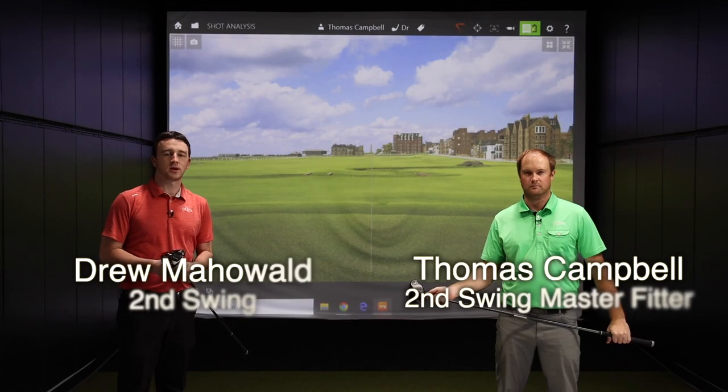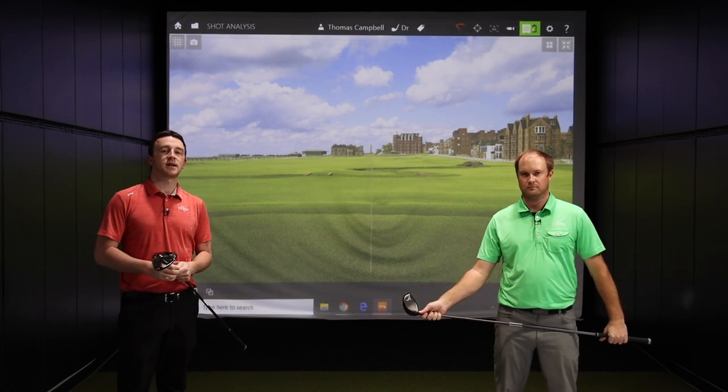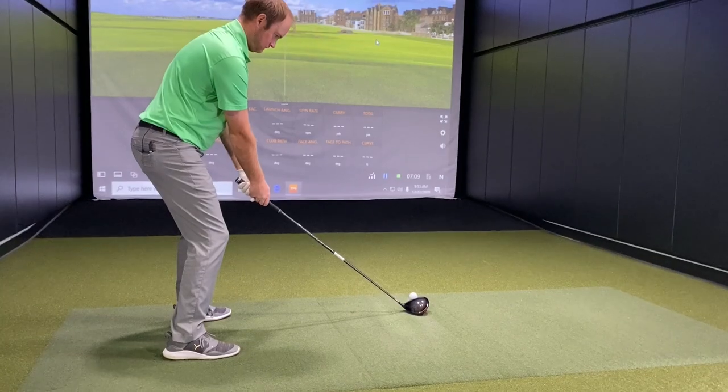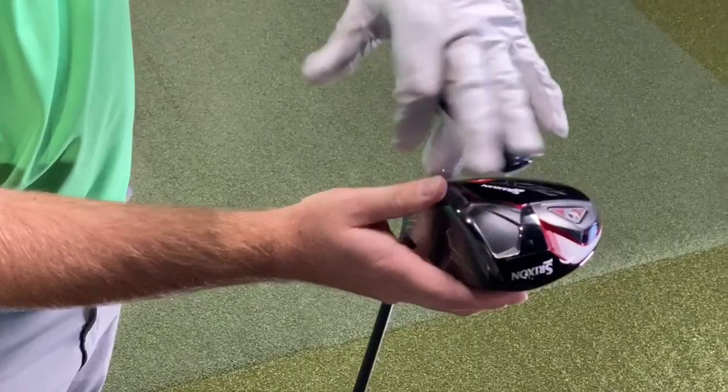Hey there, golfers. I'm Drew Mahold of Second Swing Golf, joined by Thomas Campbell, a master club fitter here at Second Swing in Minnetonka. We're in the tour van testing out some new drivers for 2021, the Srixon ZX5 and ZX7.